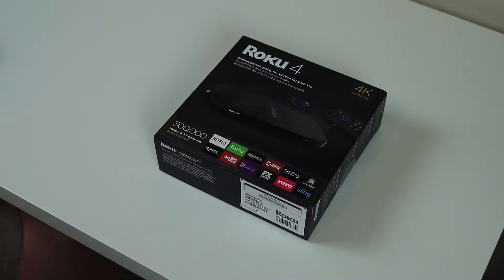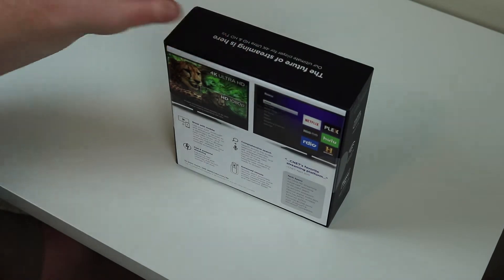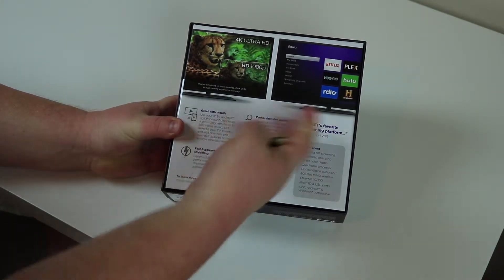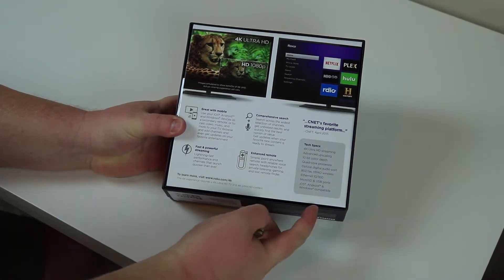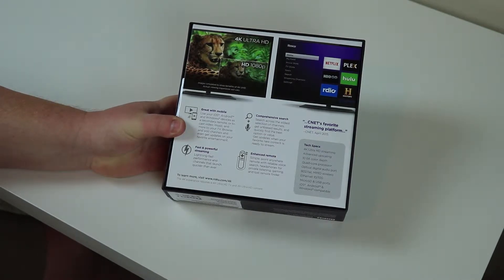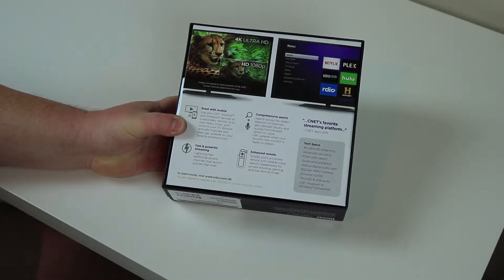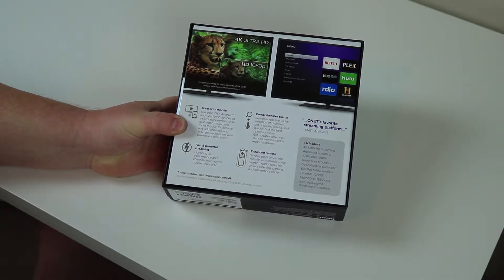Let's get started then, shall we? First things first, we'll go over what it shows here on the back — it talks about 1080 vs 4K, there's a quote from CNET, and here are your technical specifications: 4K Ultra HD streaming, advanced upscaling so it'll upscale 1080p content to 4K for you, 10-bit color depth, a quad-core processor, optical digital audio out so you can plug that right into your sound system, 802.11ac MIMO wireless, which is great for streaming 4K content over your network, only 10/100 Ethernet though — that's a surprise — and microSD and USB ports. It is compatible with iOS, Android, and Windows 8.